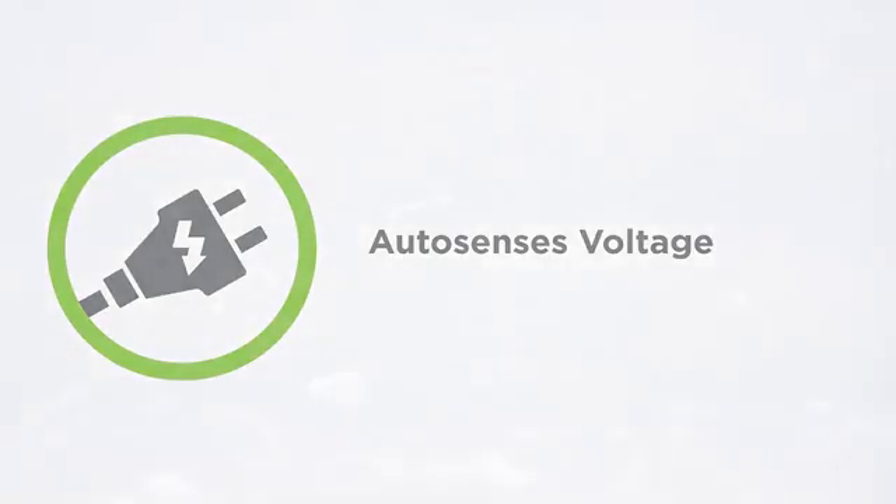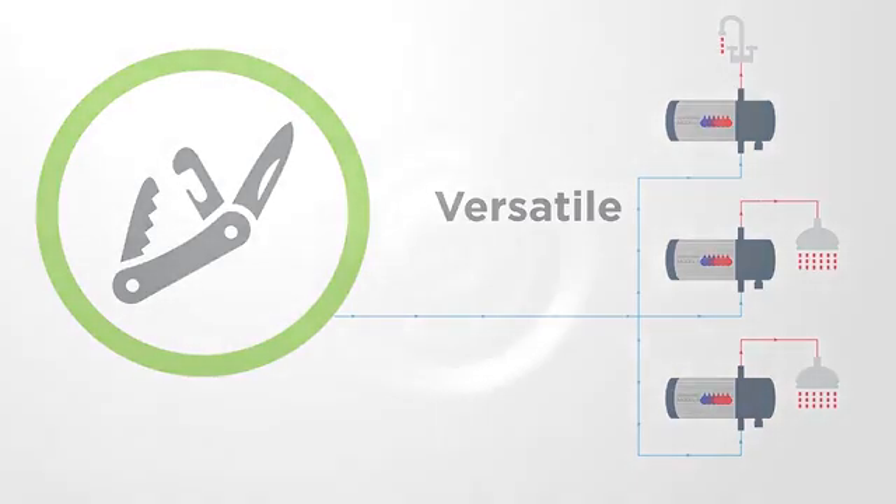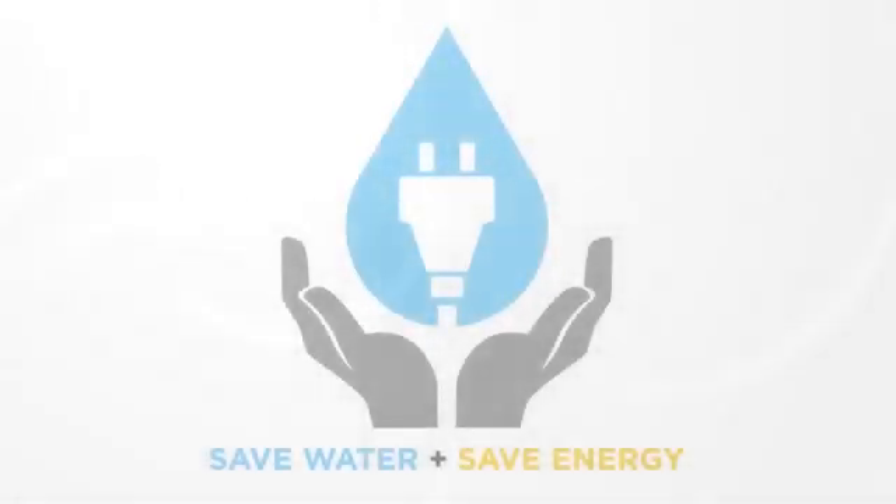In new construction, it's actually less expensive up front to install these around the house at certain use points — say a kitchen, a bathroom, or a laundry room — and run cold water and electrical wire to them, than it is to run hot water piping through the house. So you save money up front, and you save water and electricity from the beginning.